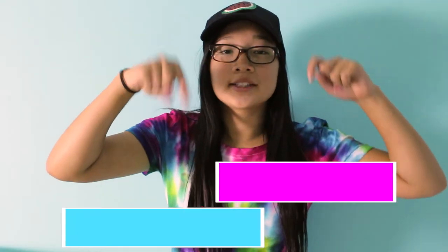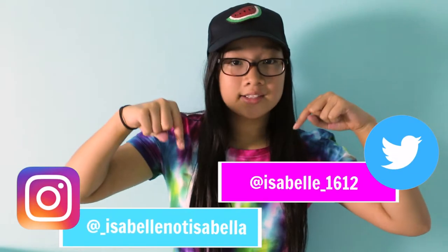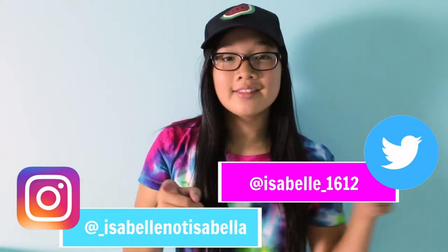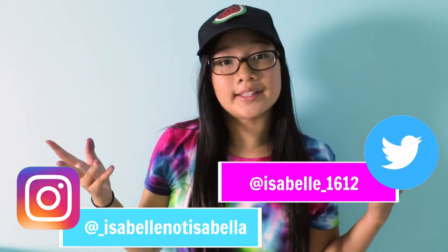Check out these two links to my social media accounts, my Twitter and my Instagram, and make sure to follow me. By the way, I made these by myself — what do you think?